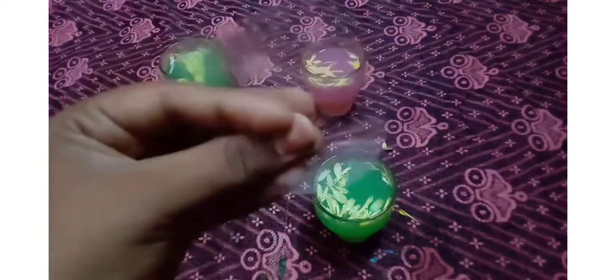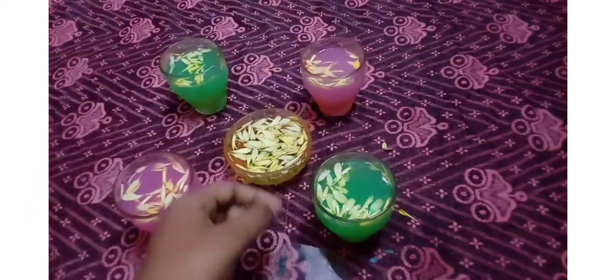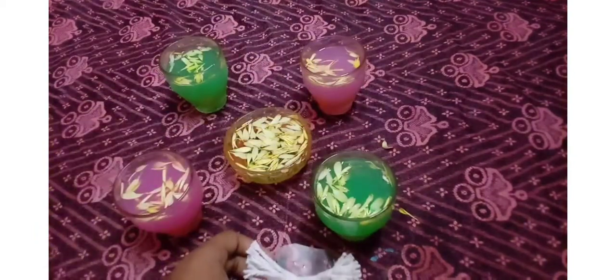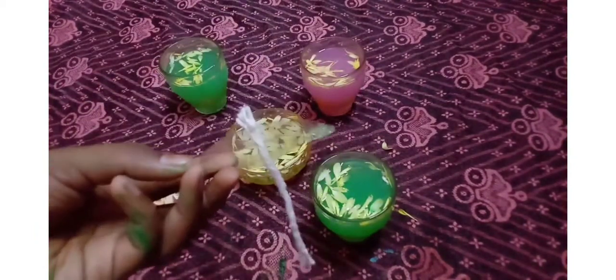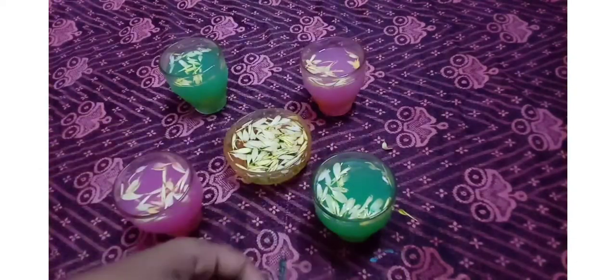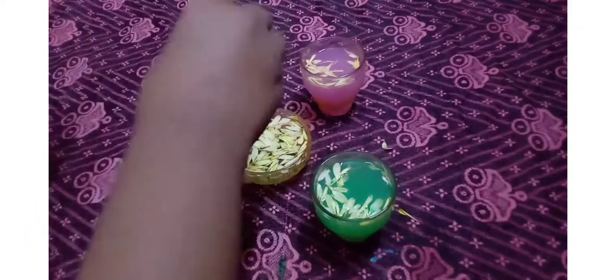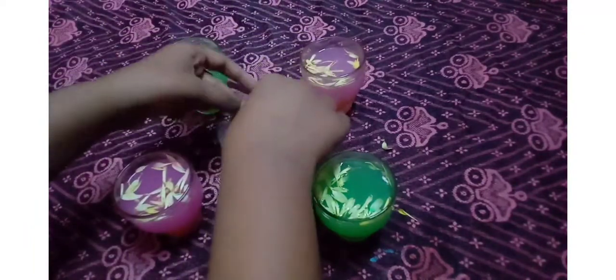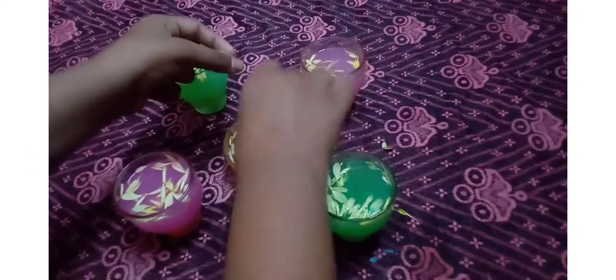I will add a glass sheet and attach it to the green color. I will add a little bit of green color. I will use a red cream. The orange cream will be in the middle.